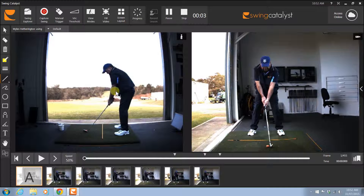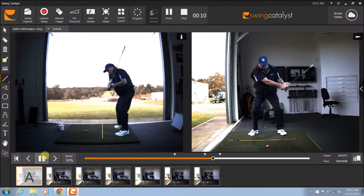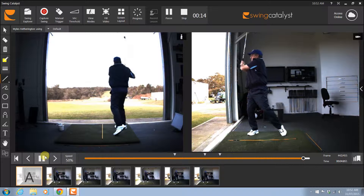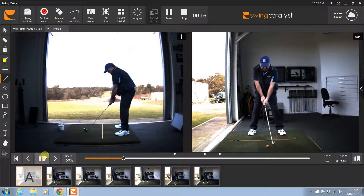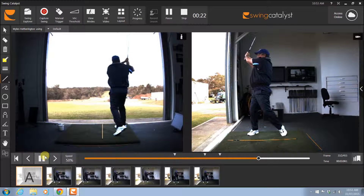Hey Myles, thanks for the lesson today. Just a look at the swing first up. Notice that the shoulders are aimed a little bit to the right and the swing then comes a little bit too upright through the ball, and the ball takes off out to the left there.